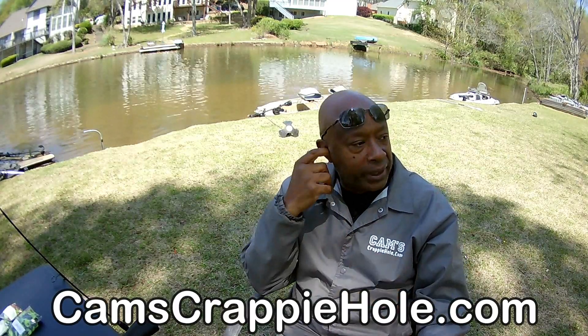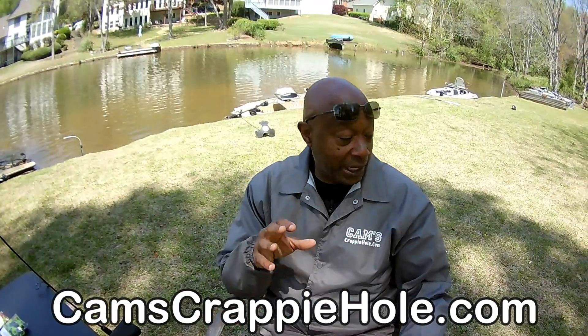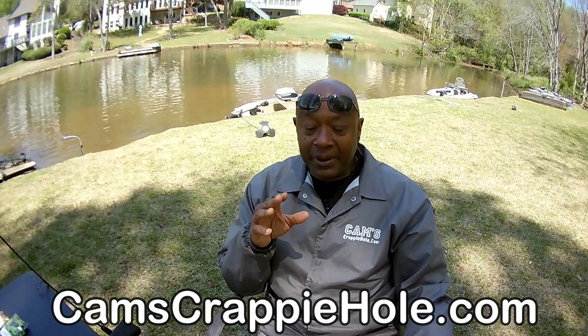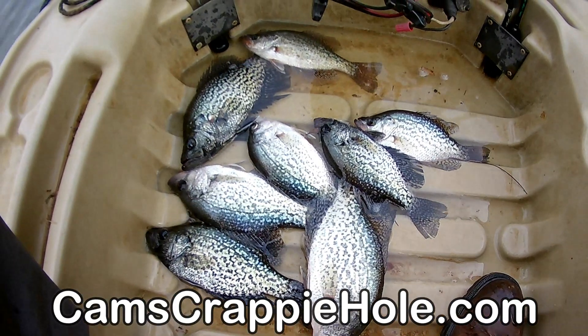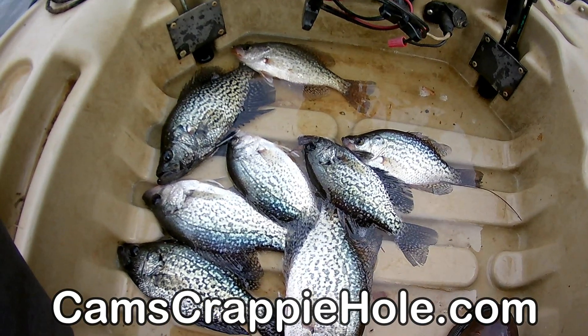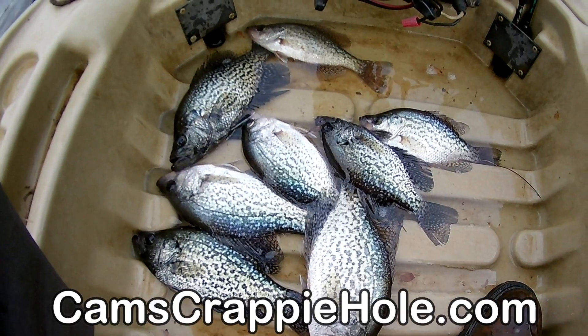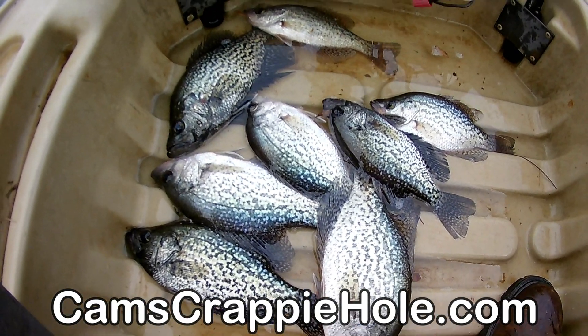Crappie Fishing 101. I'm going to talk to two different crowds. Real quick, let me get this out of the way — a little tip on getting ready to get on the water. Let me tell you what I've been on fire with. I'm going to cover the 101 in a minute, but I got to show you guys this first.